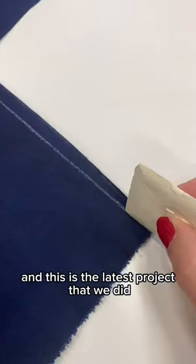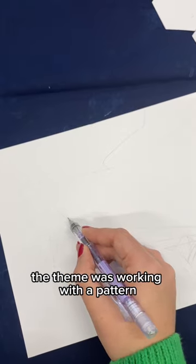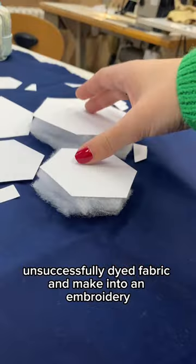I'm a student of art in Prague and this is the latest project that we did. The theme was working with a pattern. I decided to take old, unsuccessfully dyed fabric and make it into an embroidery.